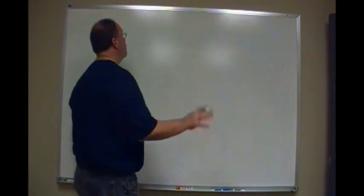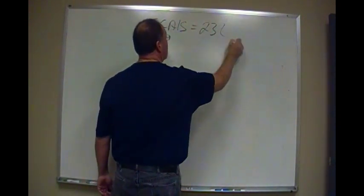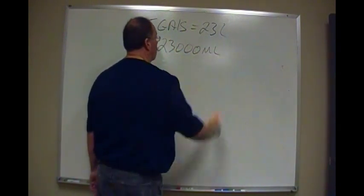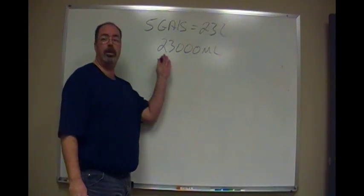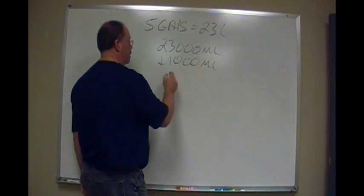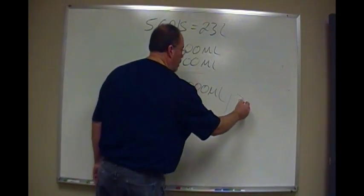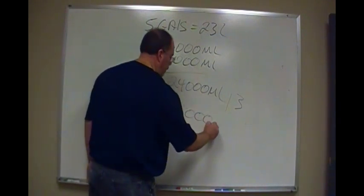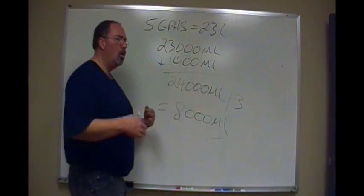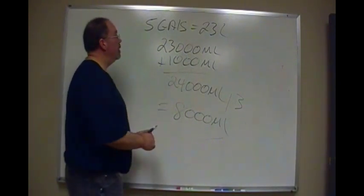Here's what we're going to do. We know as brewers that five gallons equals 23 liters. 23 liters is 23,000 milliliters. Now, you can't divide 23,000 by three too easily, so what I'm doing is adding one liter — or 1,000 milliliters — to give me 24,000 milliliters. And if I divide that by three, that gives me 8,000 milliliters. Nice, even, round number — so eight liters. I can use a two-liter pop bottle or a good measuring cup. We're going to remember this number: 8,000 milliliters. That's our magic number.